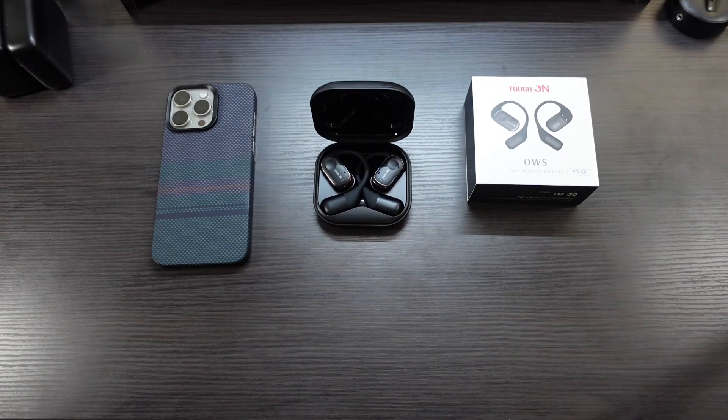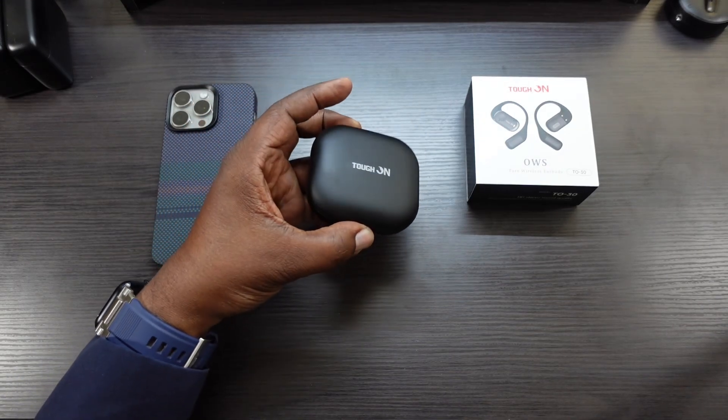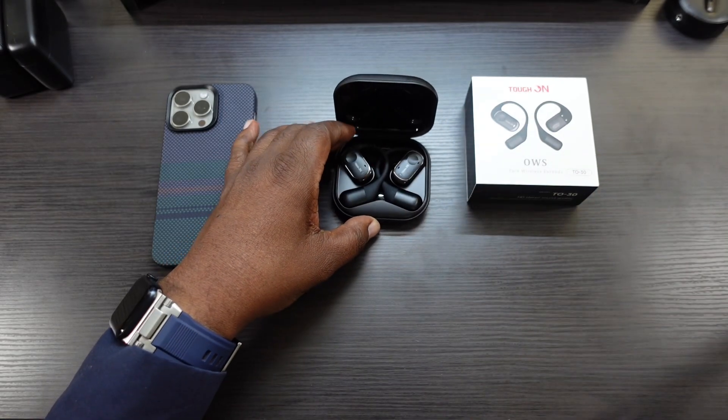As far as sound — the mids, the bass, and the highs sound excellent. No latency while watching YouTube videos or a movie. Now there are two cons for me: there's no app, so you can't adjust your EQ settings. And the case is a little big, but it's still a decent size — you won't have issues putting it in your pocket.